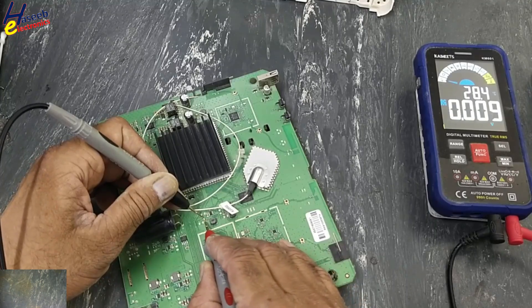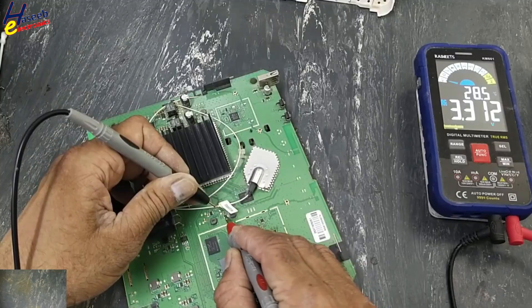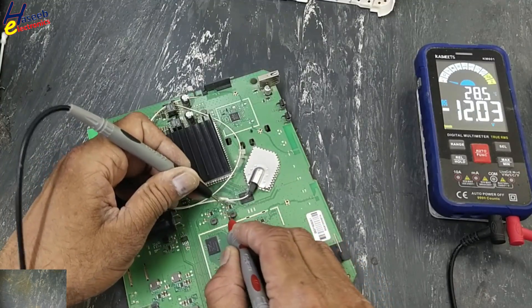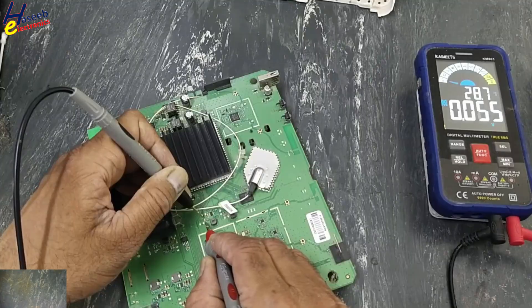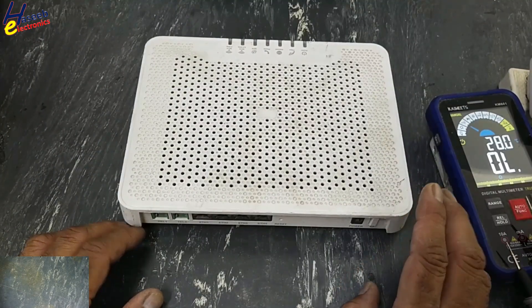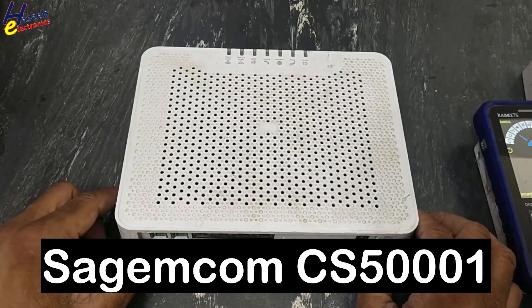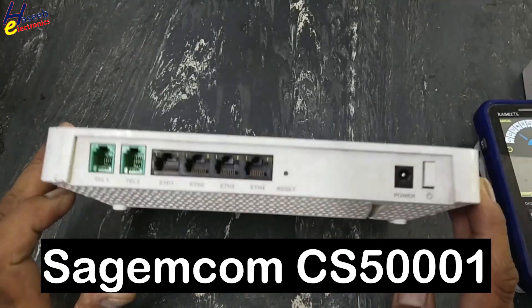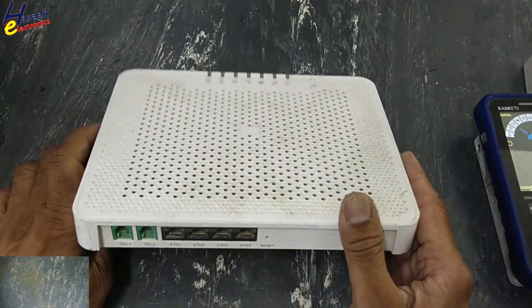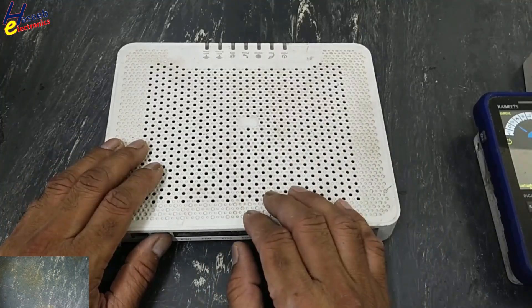Asalaamu alaykum wa rahmatullahi wa barakatuhu, friends, welcome back to my channel. I have this optical fiber router, FTTH RB2C — a SEGMCOM optical fiber to Wi-Fi router that is not turning on. Let's see how to fix it.